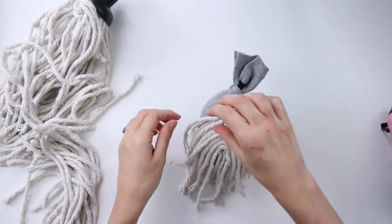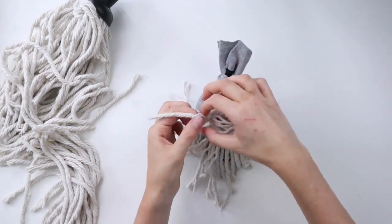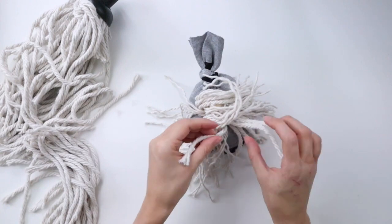To make the beard look more realistic, I'm unwinding each of the strands — just pulling apart each strand. But if you wanted a fluffier looking beard, you could also brush through all the strands once you're finished unwinding them.